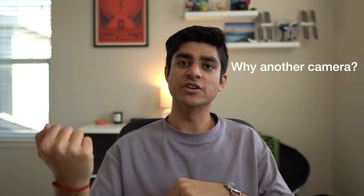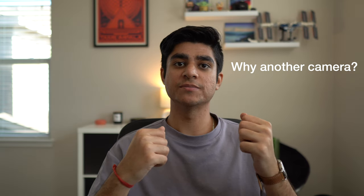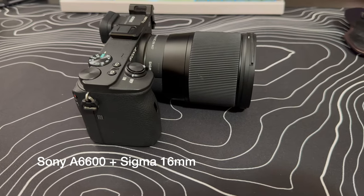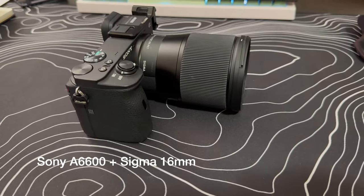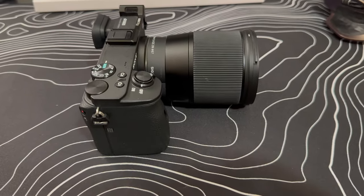Before diving into all of the nitty gritty, I want to touch on why I decided to get an action camera in the first place. I already have a main camera — the Sony a6600 mirrorless camera paired with a Sigma 16mm lens, which I'm actually filming this video on right now. While this is a heavenly combination for landscape photography, travel videography, and vlogging, it's not the most discreet. The setup is heavy and hard to handle, especially considering the fact that the lens protrudes out of the camera quite a bit.